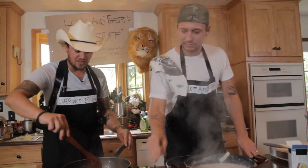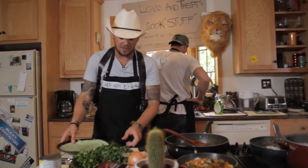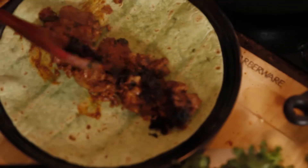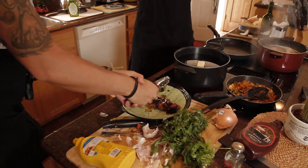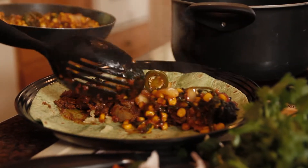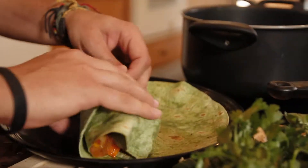This looks great — the livers are done. See that coloring we got in there? We're gonna make this a burrito style today. Healthy ketchup is one of the best. Alright, this is the spinach chicken liver burrito. Double wrap it — dad taught me that.